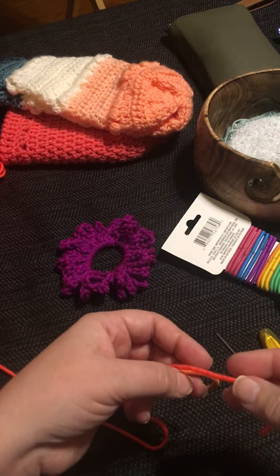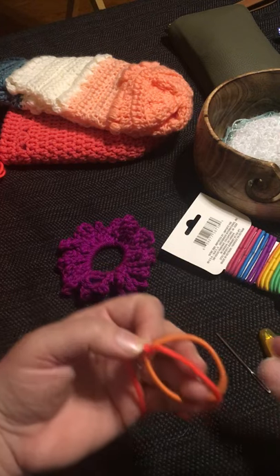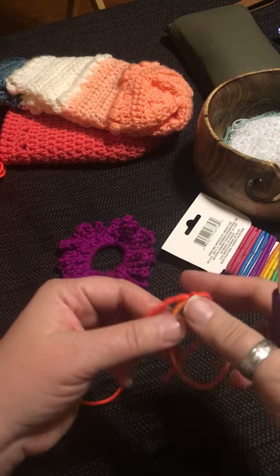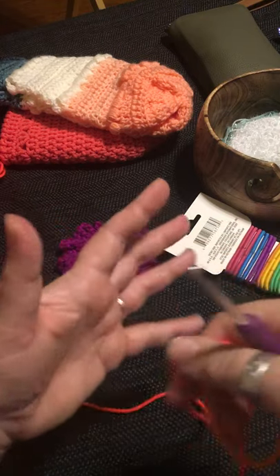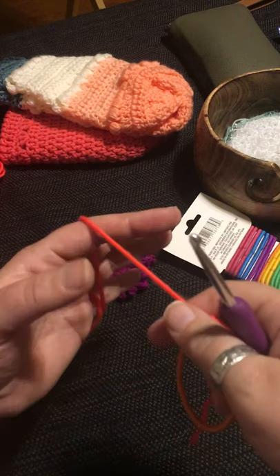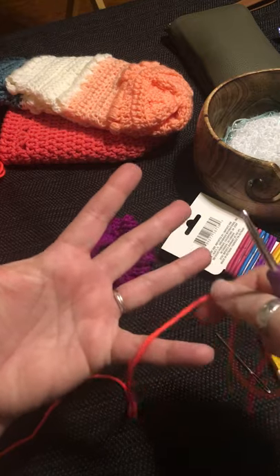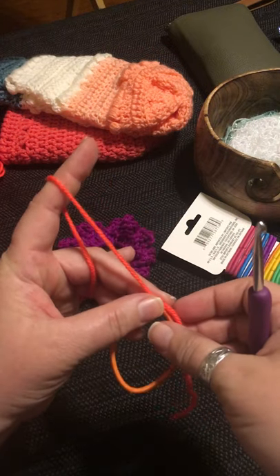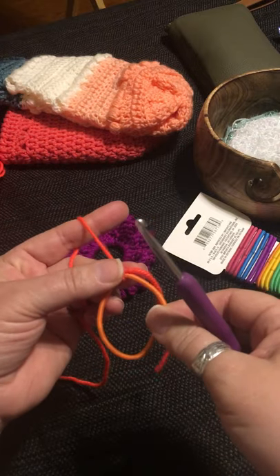I begin by tying the yarn to the elastic, leaving a tail. If you're not familiar with how to hold the yarn, I'll show you how I hold it — there's no right or wrong way. I drape the yarn through my little finger, across the palm of my hand, and over my forefinger. The forefinger controls the tension between the project and the ball of yarn.